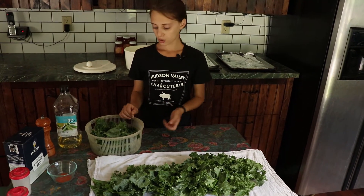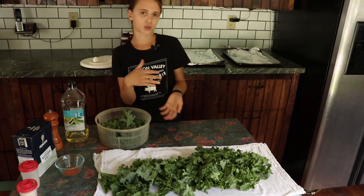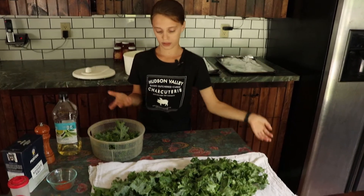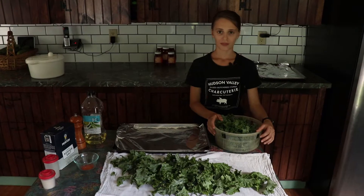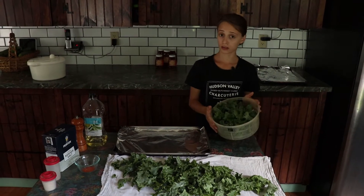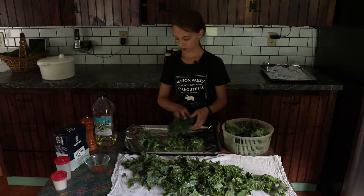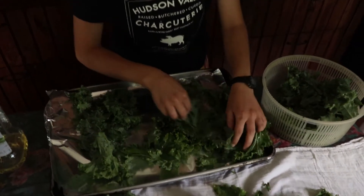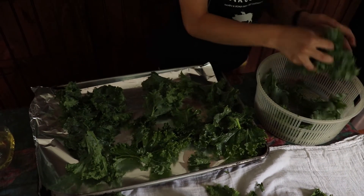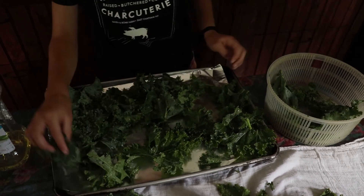Once you've taken all your large stems off your kale, you want to put them in a salad spinner or you can pat them dry with a paper towel. I have some kale in a salad spinner. Now we're going to take our prepared leaves and sprinkle them on our sheet so they're evenly spread. We'll want them evenly so that they'll get a nice crunch throughout the pan.